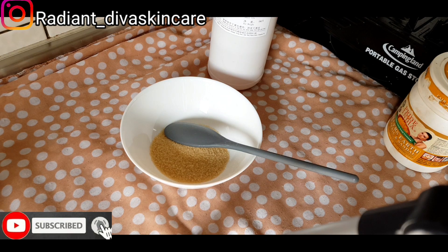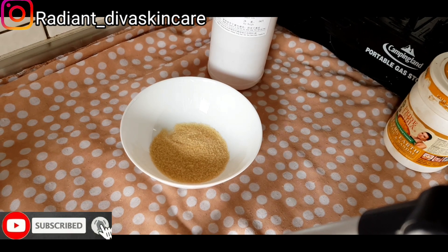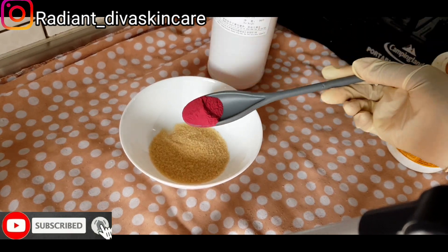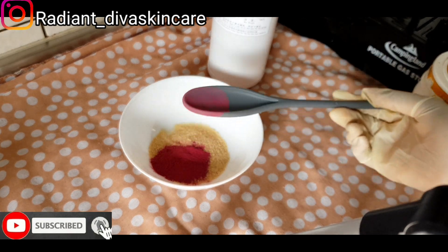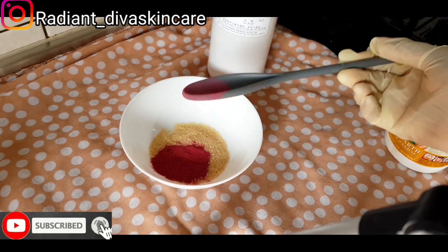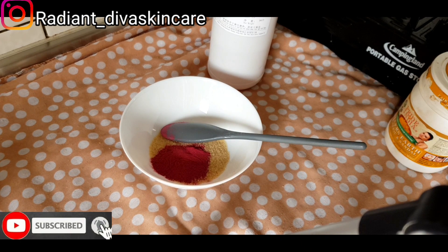I'm giving you this recipe for free. We are going to be using mulberry powder — half a spoon of the mulberry powder. You should know how to research ingredients and their benefits. Go to Google and search the benefits of mulberry powder on the skin and you'll see the benefits there. It adds a lot of benefits.